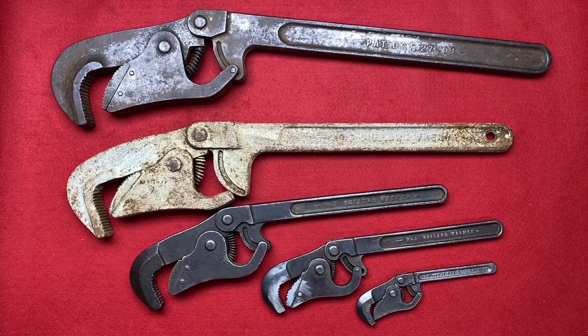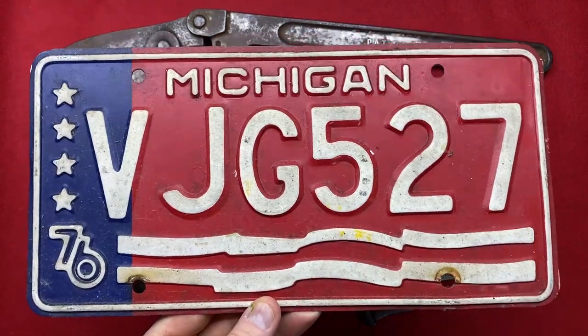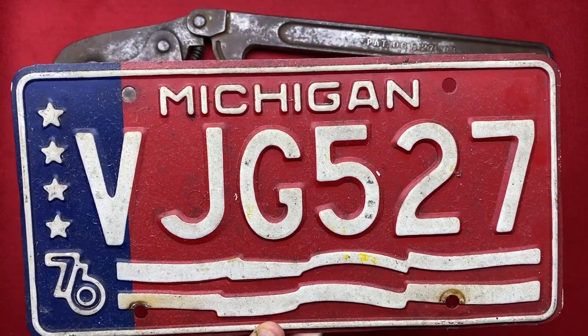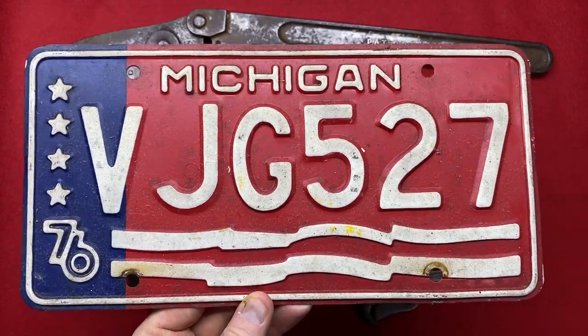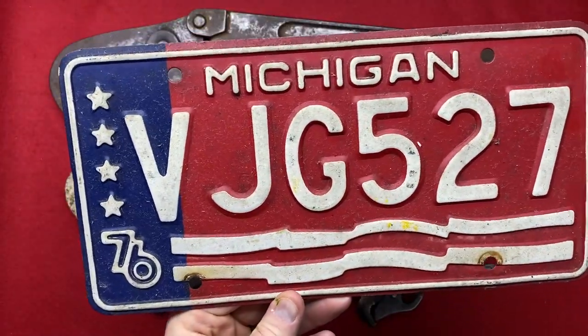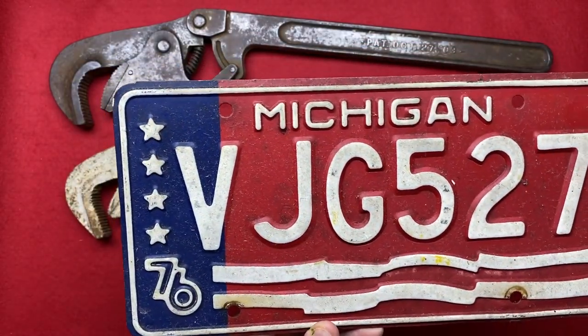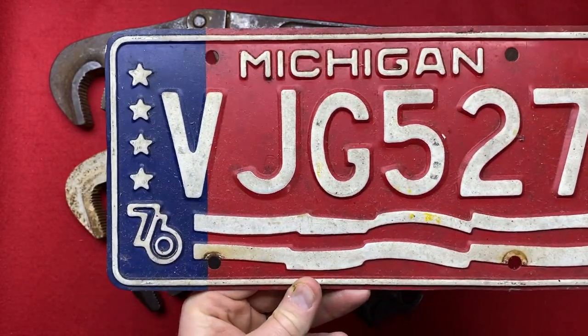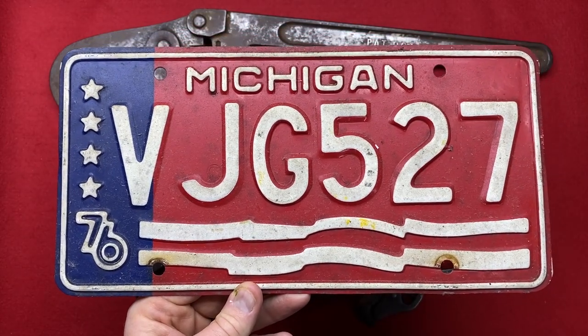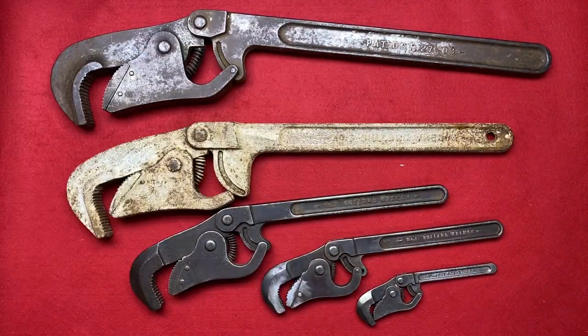I also forgot to show you — Alex bought this number plate from Michigan, which is where Resto Rob used to reside until he moved to Colorado. This is a number plate from Michigan, with four stars, '76 — no idea what any of that means, but it's really nice. This will go in Alex's pile as well.